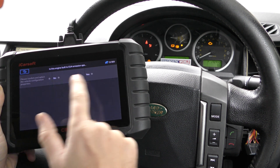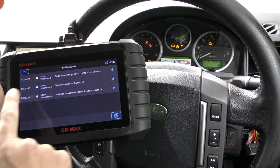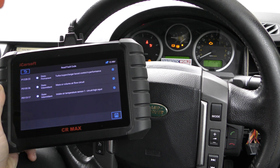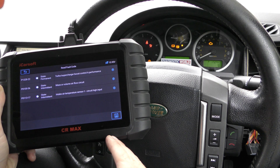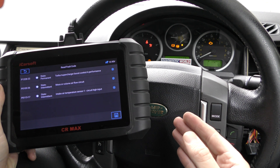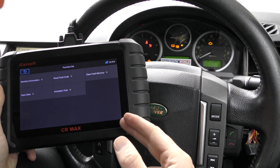We'll click onto the engine control module and then click on Read Fault Code. It's giving us three fault codes, each with its own unique code and description. If you're not entirely sure what these mean, my advice is to put the information into a Google search engine. In our case we had a faulty mass airflow sensor — a MAF — and we've put a new MAF in. Now we need to tell the ECU that we've put a new MAF in.